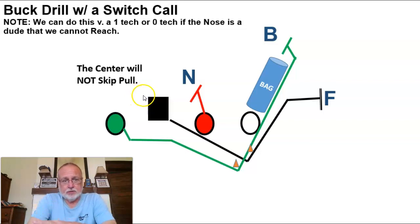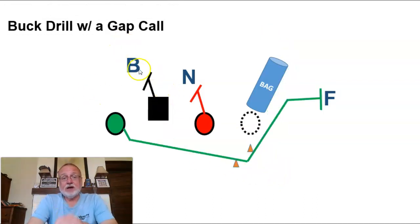All right, buck drill with a switch call. If you've got a center that can pull, I highly recommend this — the center will not skip pull though. Let me know in the comments below if you've ever seen a center that could skip pull. This is when you've got a two-i, which is a tough one to reach, so you make a switch call — the guard blocks down, and your center pulls. He gets around the closest cone to the line and kicks force. The backside guard — same thing, nothing changes for him, still getting his reps. You can do this versus a one tech or zero tech if the nose is a guy your center just can't reach. Remember: down blocks are always better than a reach block. God gave us angles for a reason.